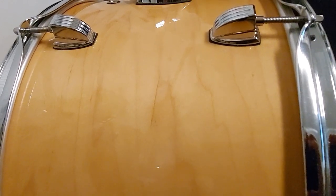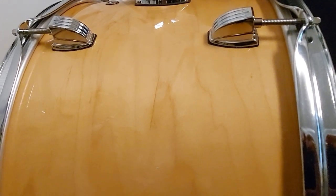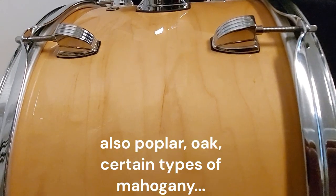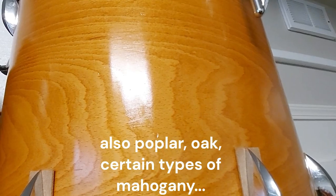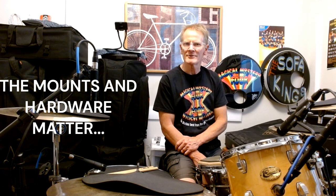Almost all drummers have heard about the importance of the type of wood a drum is made out of, like maple, birch, or beech wood. But in my personal experience, the wood really doesn't matter that much. The shape of the bearing edges doesn't matter that much. The drums don't even really have to be particularly round. You can take almost anything and make a decent drum sound out of it, and I'm going to prove it.